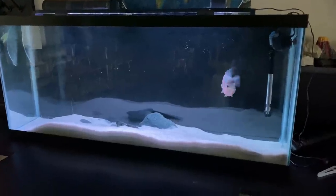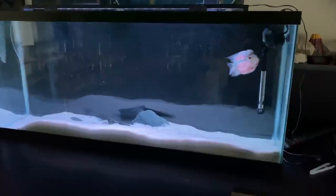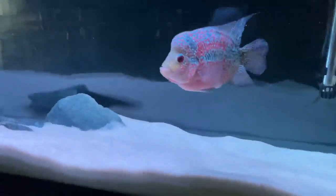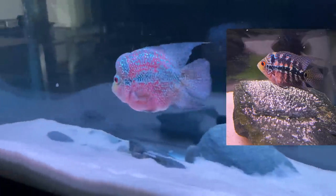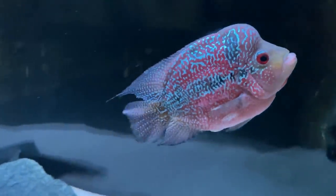Moving on to the classroom favorite — Felix the Flowerhorn in the 55 gallon. Felix has grown like crazy in the past year and a half. Felix is actually a female; I did not know until she laid eggs, but the name still stuck. She has tons of personality and is a great classroom pet.